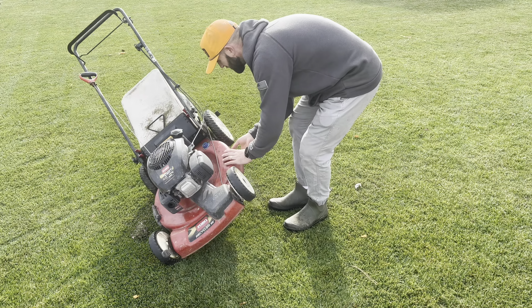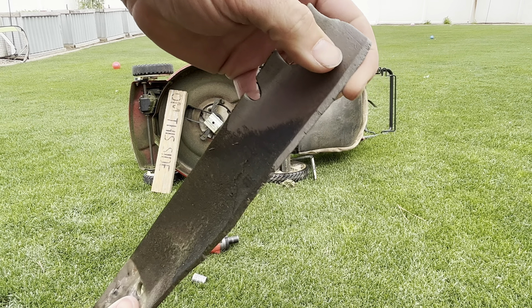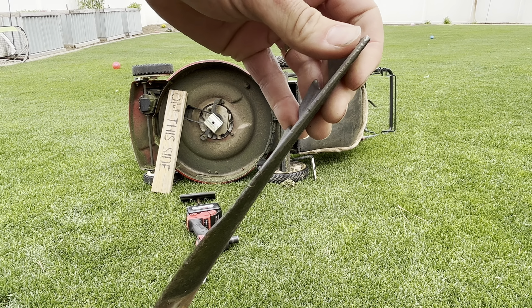I'm gonna bag mine. You're probably not going to want to mulch this time of year — bag it, get the clippings off the ground, and we'll have a nice clean slate come spring. You want to make sure your blade is sharp because you don't want to leave your grass blades torn. On your final mow you want them cut, not torn — make sure your blade is sharp.